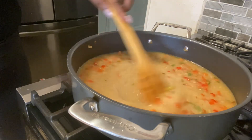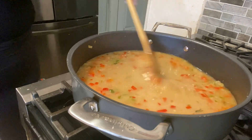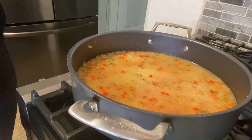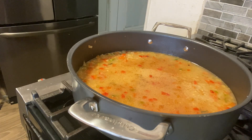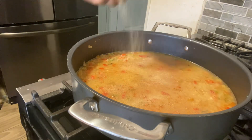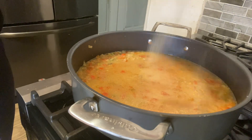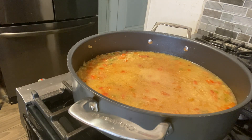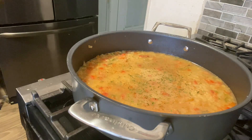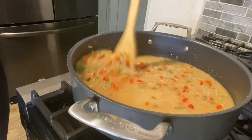We're going to season this with some creole seasoning, garlic powder, onion powder, and black pepper. We also added a little dry parsley in here. Now we're going to mix everything up and stir everything together.